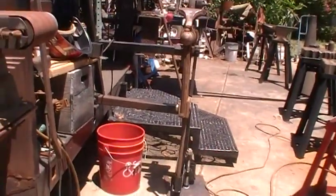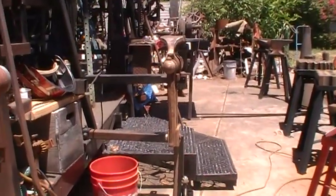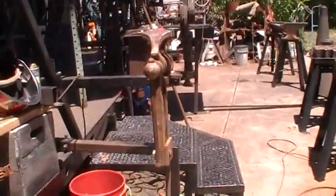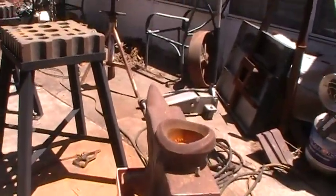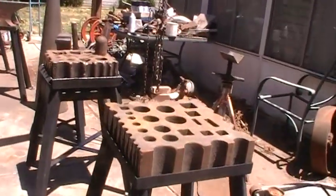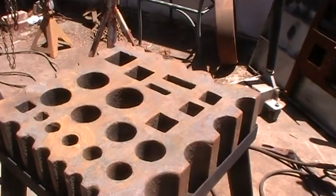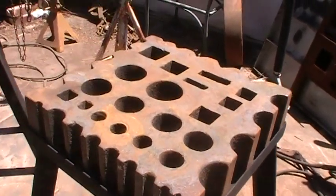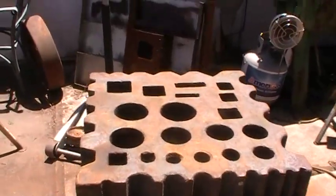This is my post vise. I got a couple anvils. Here's my beautiful swege block. Now, this one here shows very little use, which means we ought to get busy.